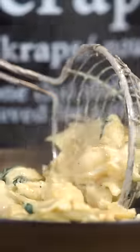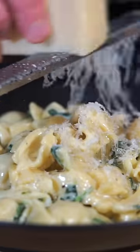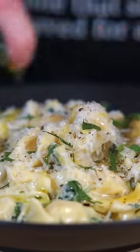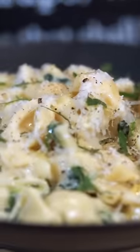Serve this into bowls, plates or whatever you're into. Grate over some more grana padano cheese, garnish with chopped parsley, hit it with some pepper and a drizzle of extra virgin olive oil, leaving us with this beautiful creamy garlic pasta.